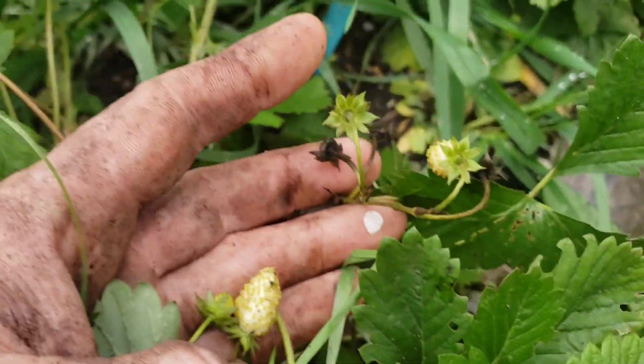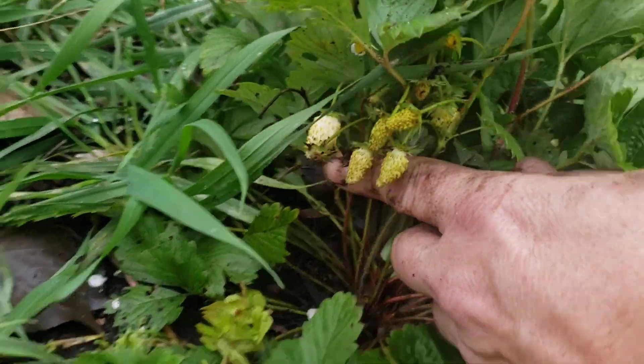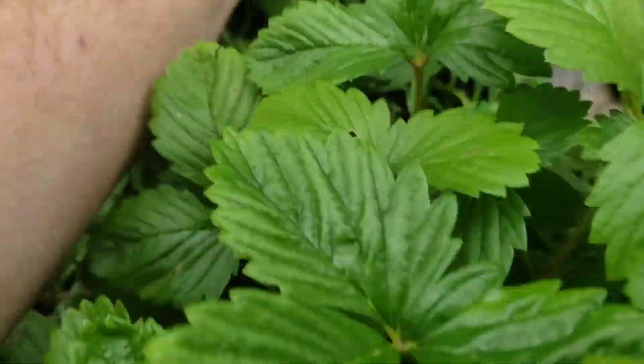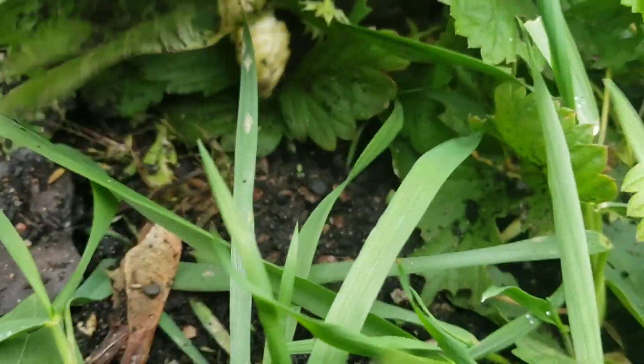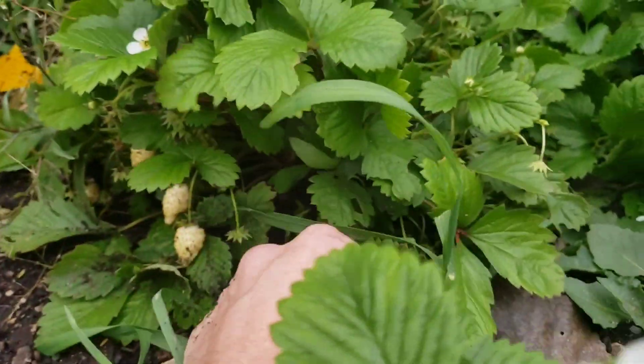I love growing these Alpines. If I didn't mention it before, they are ever-bearing — they're not just going to produce a bunch of strawberries in June and that's it. They start like early May and go all the way through usually till November or so, until we start getting numerous hard frosts.